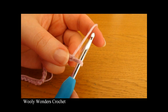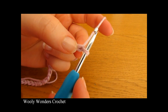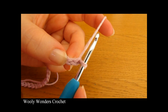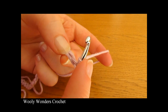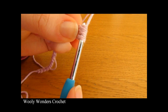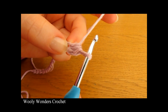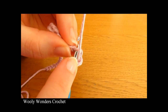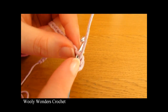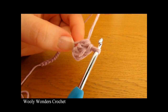To begin round 1, we are going to do 3 half double crochets into the second chain from the hook. Here is the first chain from the hook and here is the second chain, and into this chain we are going to do 3 half double crochets. Yarn over and go down into this chain, then yarn over and pull up a loop, and yarn over and pull through all 3 loops on your hook. Do a second one and then a third one. There we have 3 half double crochets all into that chain.